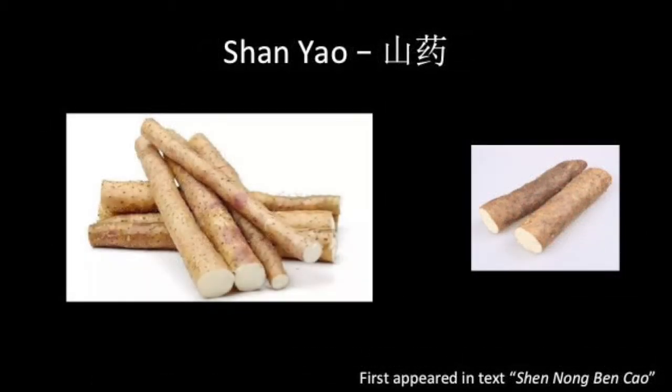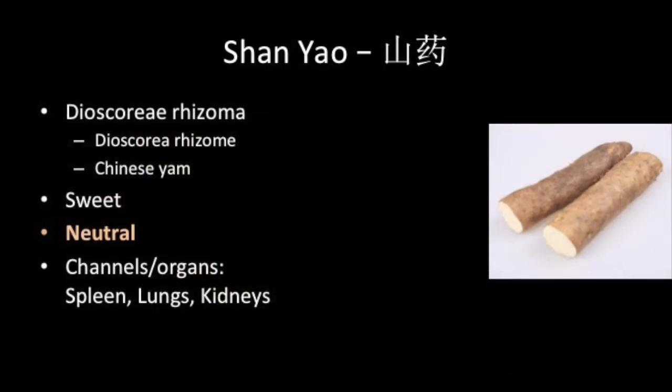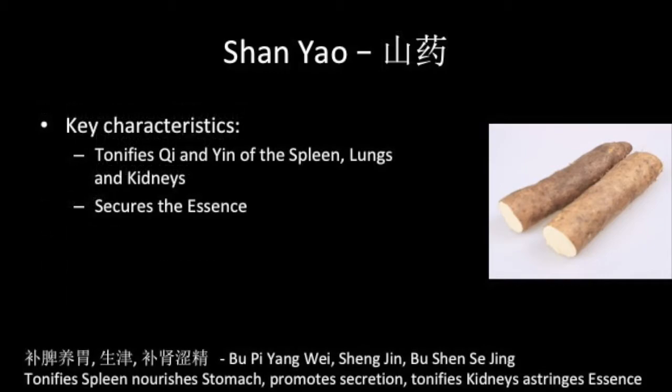Shan Yao is Dioscorea or Chinese Yam, and is often served as a side dish in Chinese meals. It is sweet and neutral, and associated with the spleen, lungs and kidneys. Its key characteristics are that it tonifies the qi and yin of the spleen, lungs and kidneys, and like Shan Zhu Yu, it secures essence or jing.